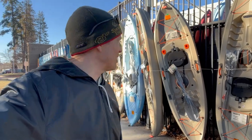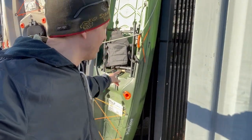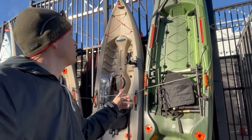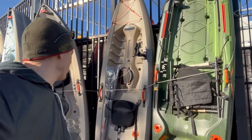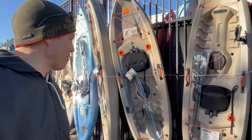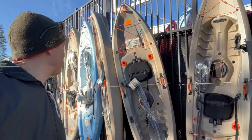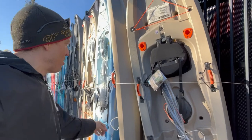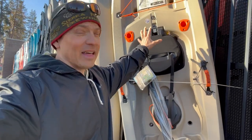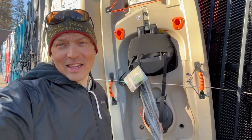They still have the Lifetime Yukon right here, which is actually a lot of boat for Walmart to carry — a full frame chair sit-on-top. Then back to the Tamarack, I'm really excited about the Tamarack Angler. I've done some videos on this and it is a really great boat. The Tamarack Angler 100 — they also make a Tamarack Angler Pro that has a frame chair — but this is the standard version, priced at $329.